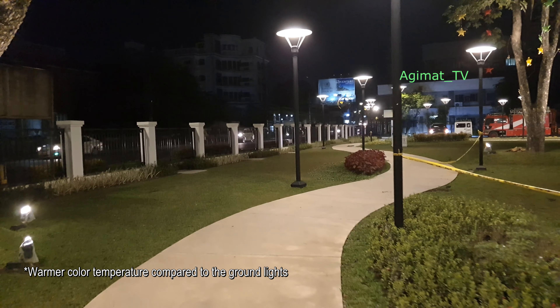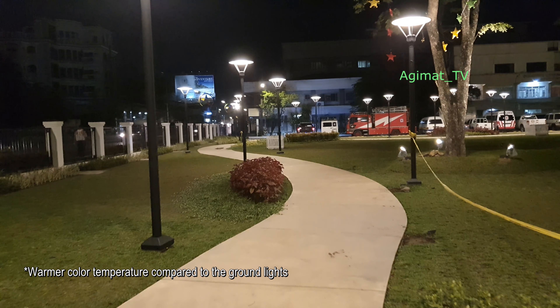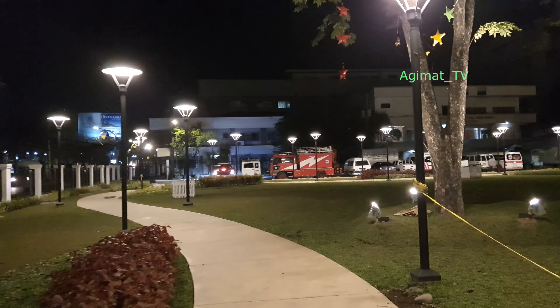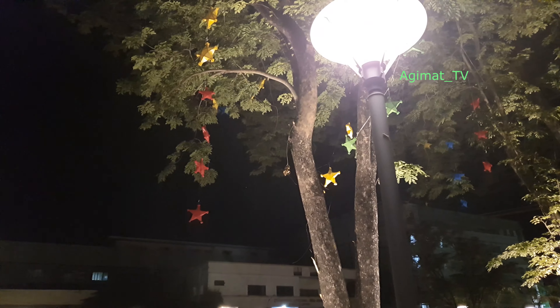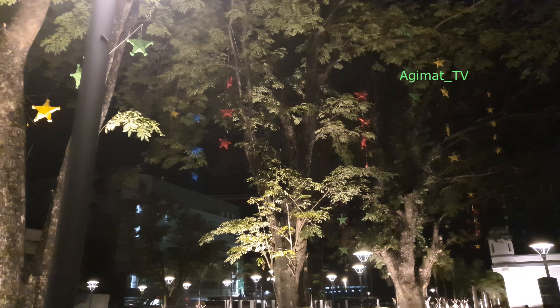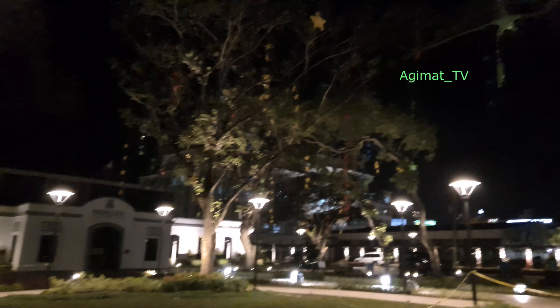Let's just take a look. There are actually lantern lights but they're not yet on at the moment, so maybe we'll do an update when they turn on the lantern lights.